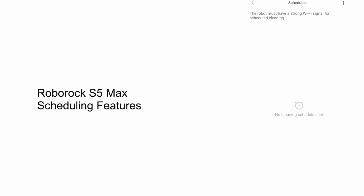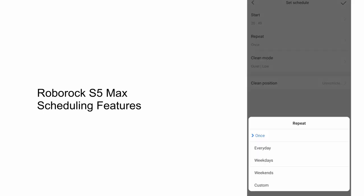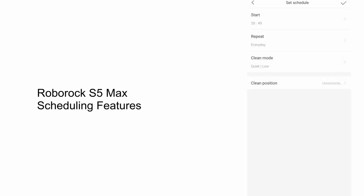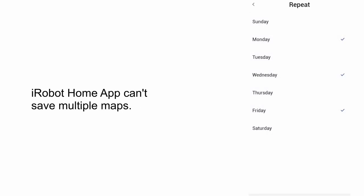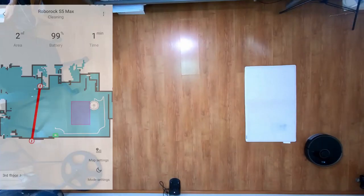The S5 Max also has more scheduling options. Users can select weekdays or weekends and schedule multiple runs on the same day, something not possible with the iRobot Home app. Roborock wins this round handily.